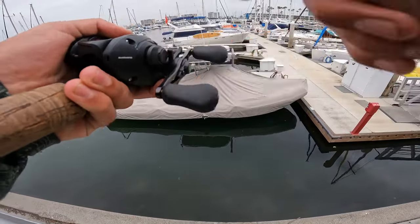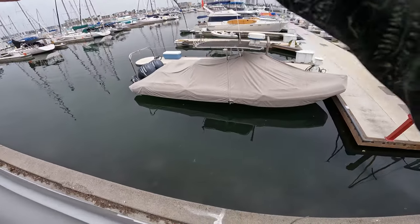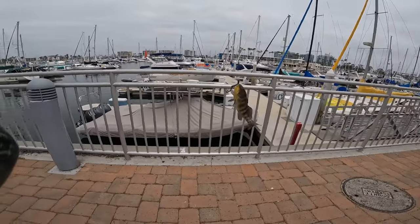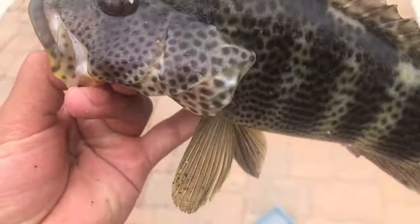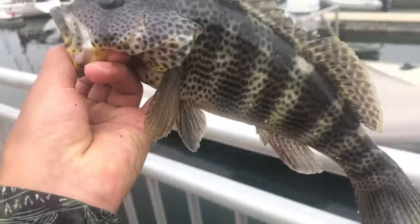No freaking way — yes, yes! First ever spotty on the little custom grub! So cool to get it on the custom grub that I made — it's a 12 and a quarter incher, beautiful fish. Not gonna help us but still a good fish. See you later!